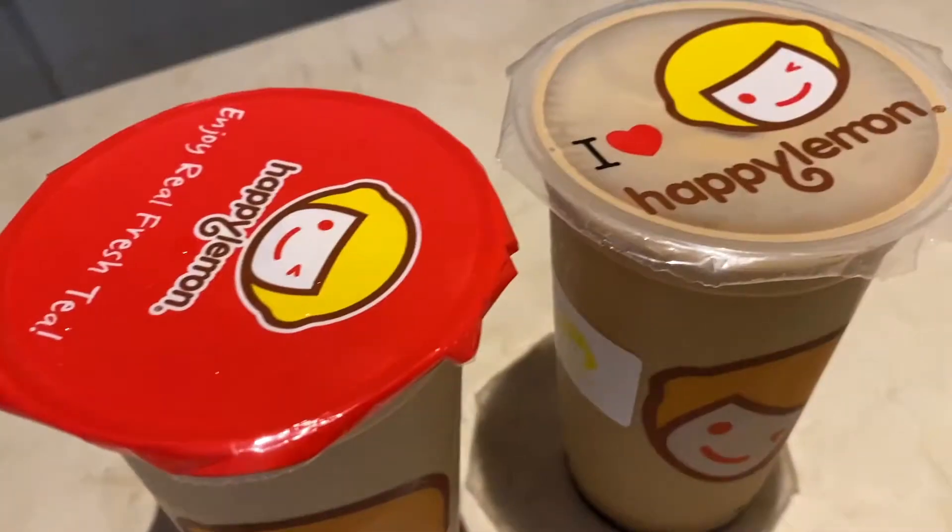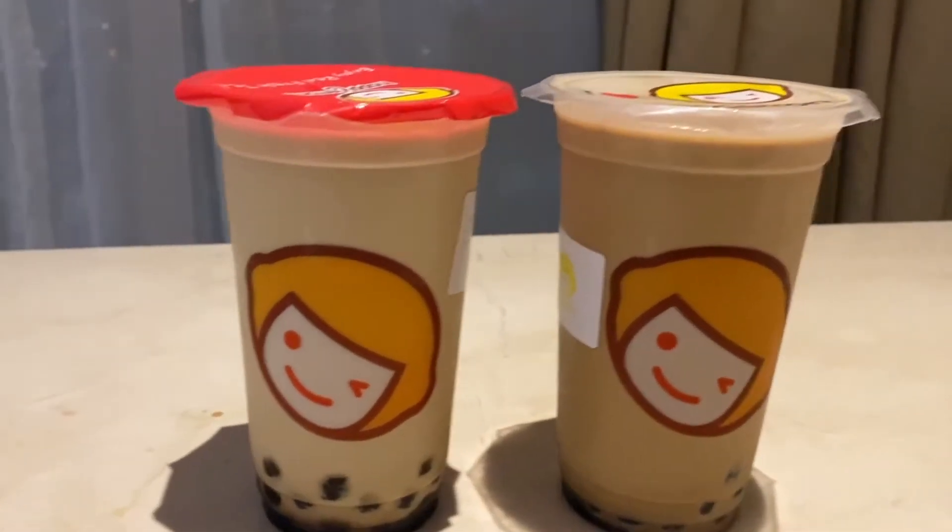Hi guys and welcome back to my channel. So in today's video, we are going to be taste testing the newly released Happy Lemon Tiger series. So if you are interested in how those taste like, then just keep on watching.